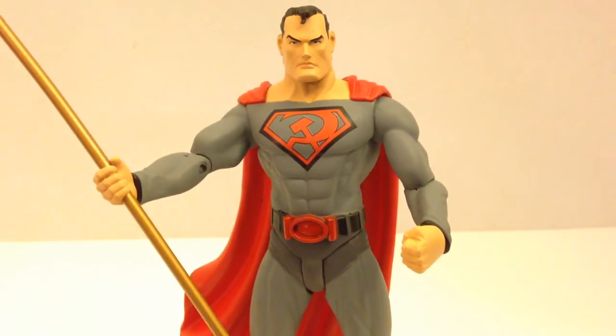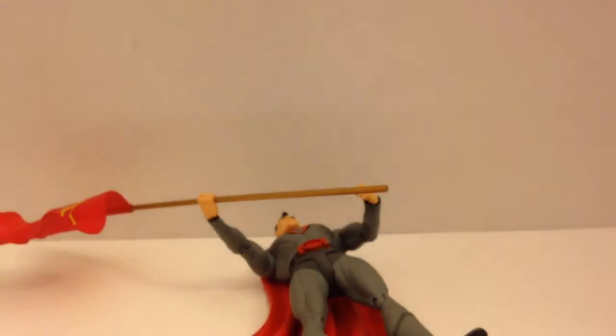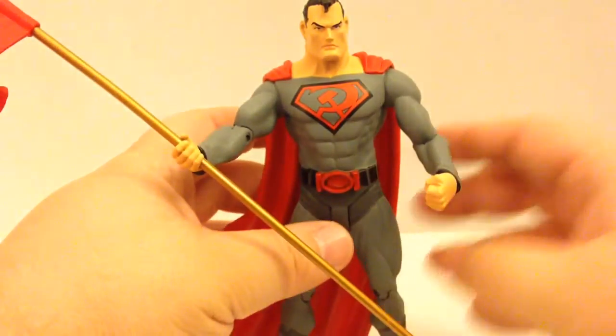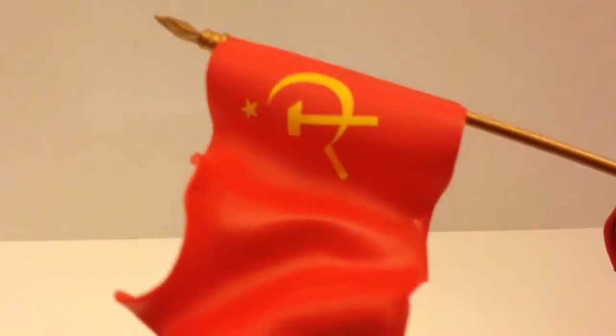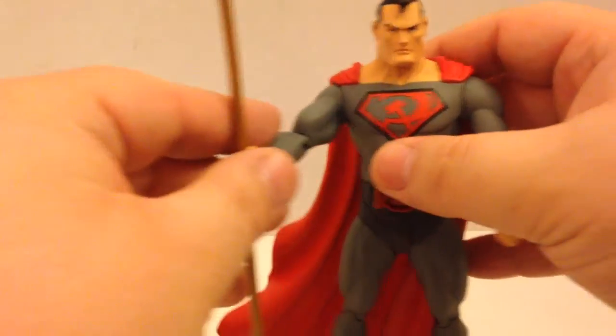I love that face — it's very stern, very much makes you think of the Iron Curtain. This particular figure came with both a stand — a standard Elseworlds stand that said Red Sun on it — and the red and yellow Russian flag with the hammer and sickle on it. In the display case, I do have him holding the flag.